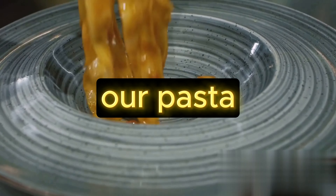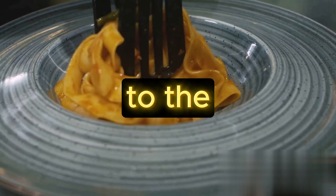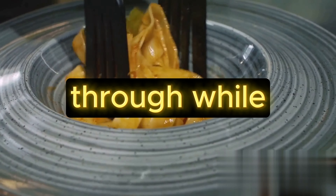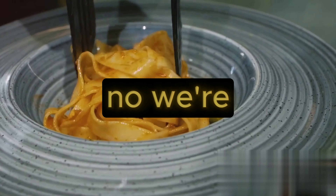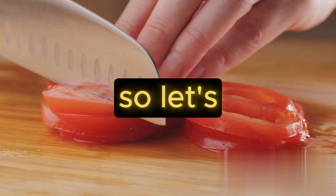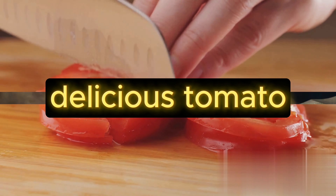We want our pasta to be al dente — that perfect state of being firm to the bite yet cooked through. While the pasta is boiling, we don't just sit and watch. We're multitaskers here, so let's get started on that delicious tomato sauce.